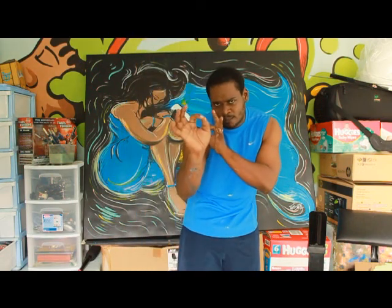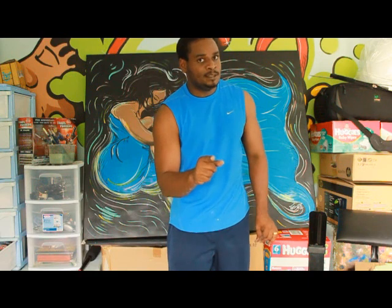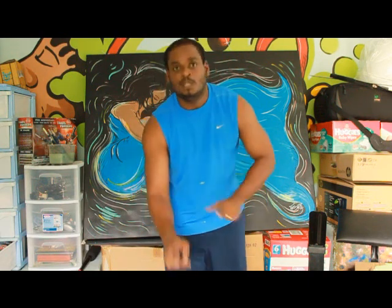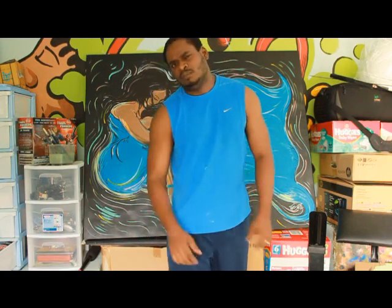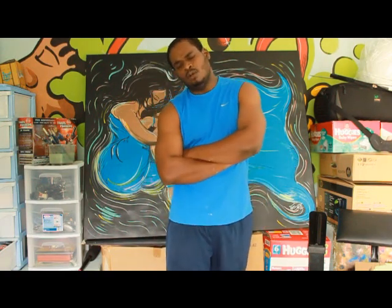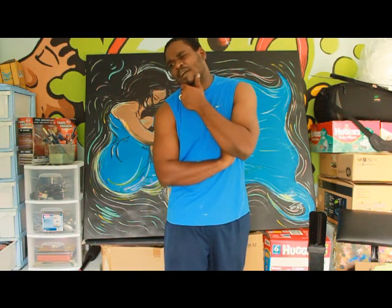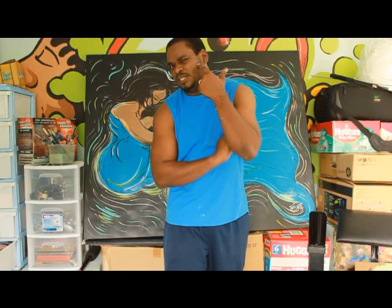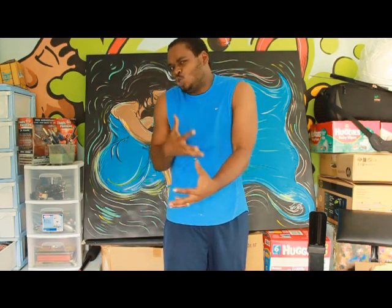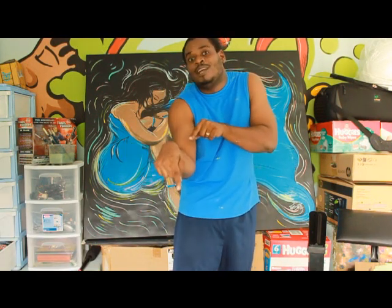Where the Spirit does not work with the hand, there is no art. Da Vinci said that — top book, top artist, meet mad. And I live by that, you check it. You have to have your mind, your spirit — it has to be in it for it to transfer from your brush, paint on canvas.